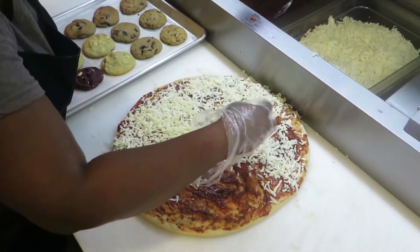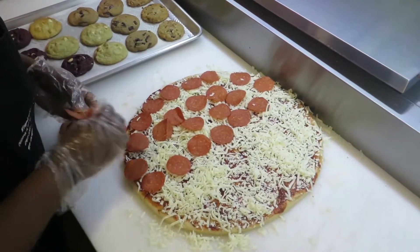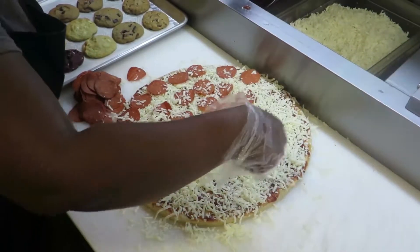And of course there is no pizza without the cheese. This particular pizza is going to be half cheese, half pepperoni.